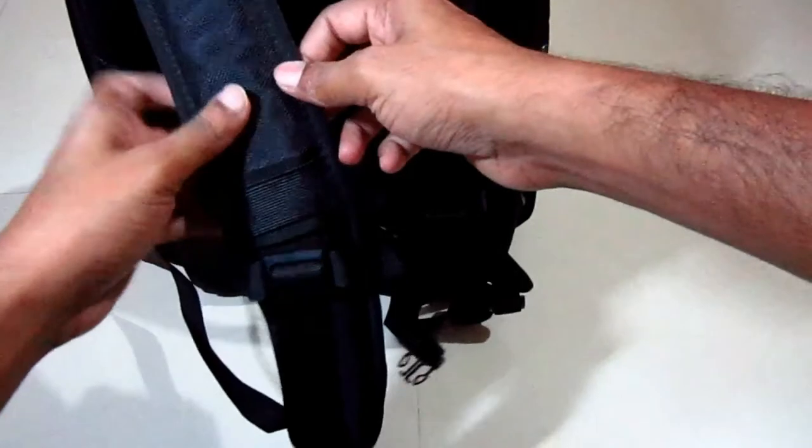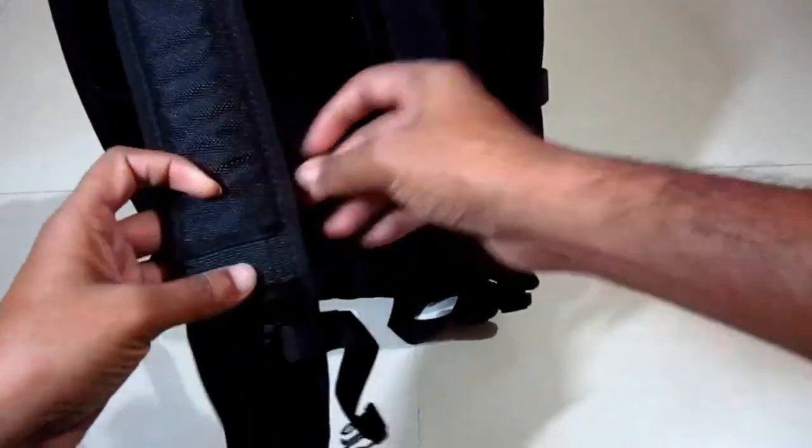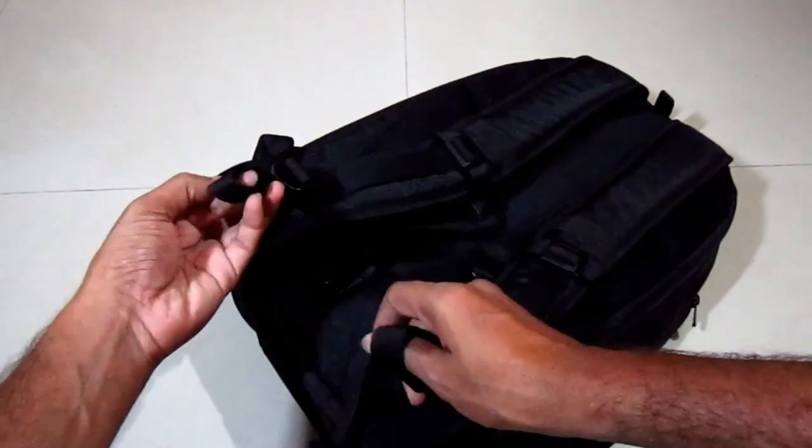On the shoulder straps there is a sunglasses holder available, and if you see at the bottom, a thumb holder is also there to hold and adjust the back properly.